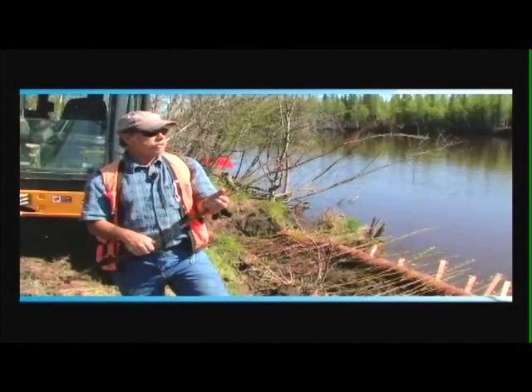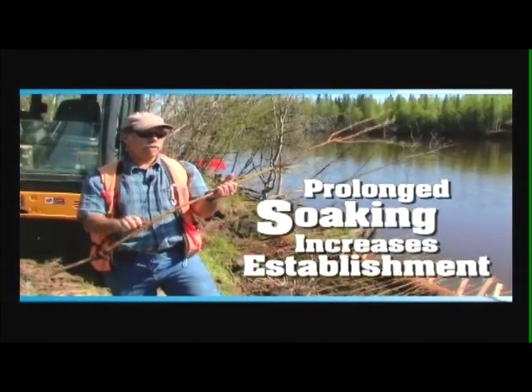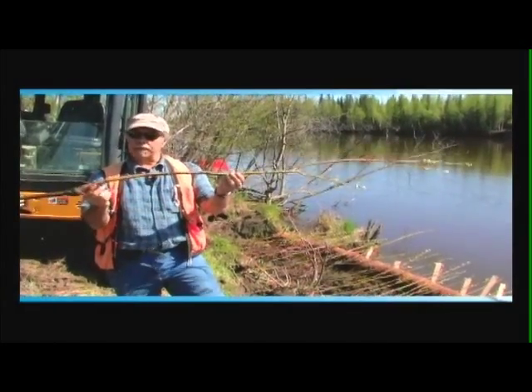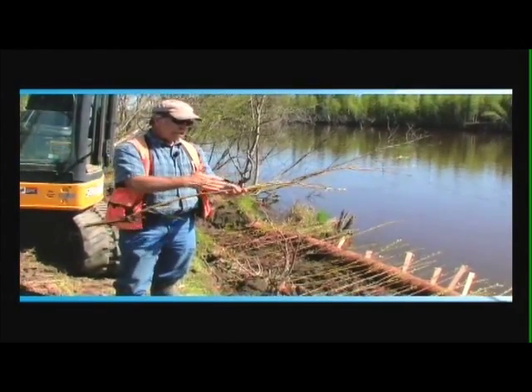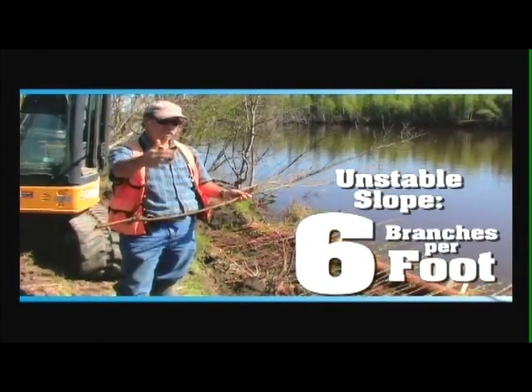These particular willows have been soaked for about seven days now — we had them in a slough over there, cut and soaked. So this is about optimum. We like to put the willow branches down. If you have a geotechnical sort of landslide, you want to put about six branches per foot, about 18 to 20 branches per meter.